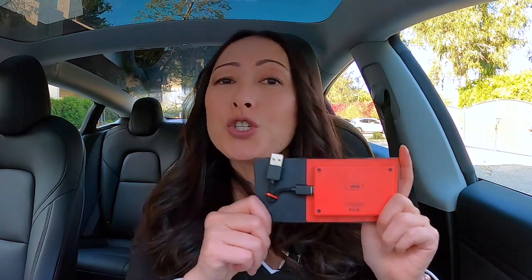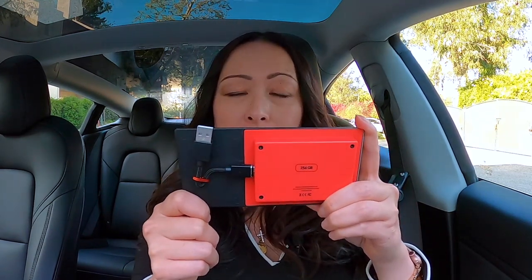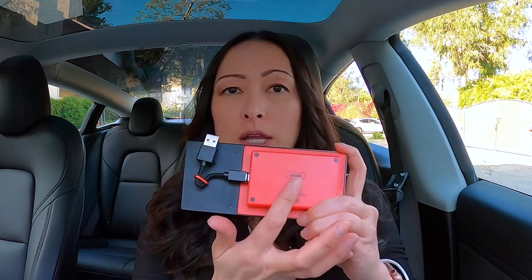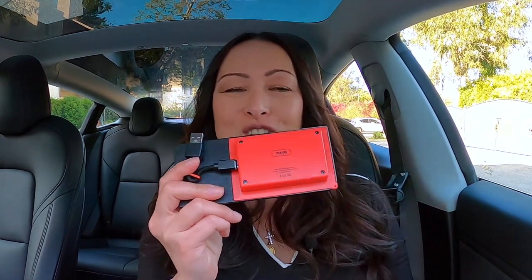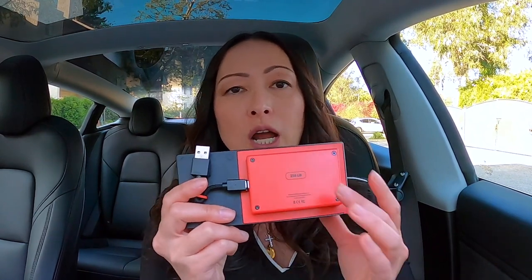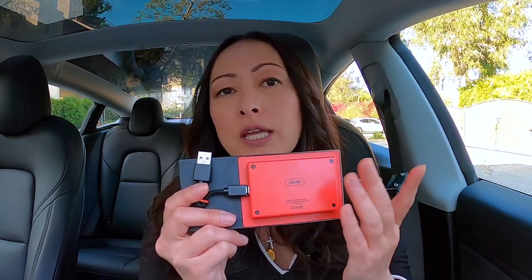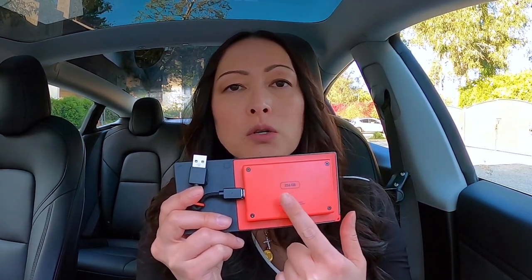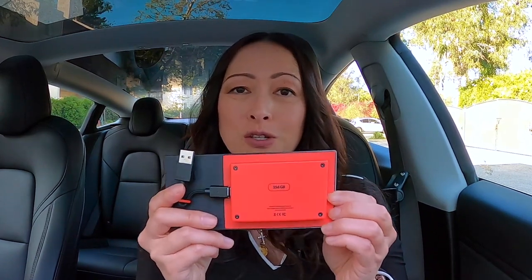Today I'm going to show you how to swap out my USB drive and use it with this SSD. Just a note before you plug this in: make sure that you create a TeslaCam folder on it, because that is how the Tesla car system will recognize that you're using this drive for dash cam and sentry mode. I've done a video sharing how you can format your drive and create that TeslaCam folder to use with your Tesla.